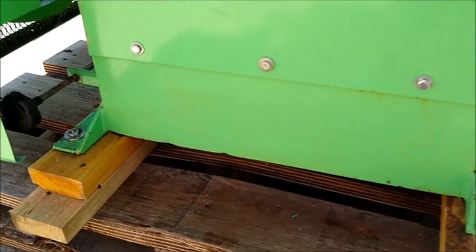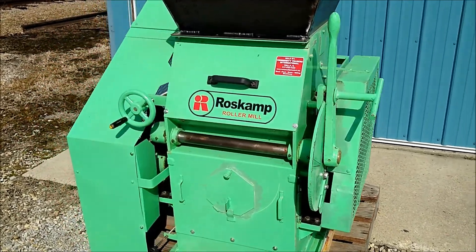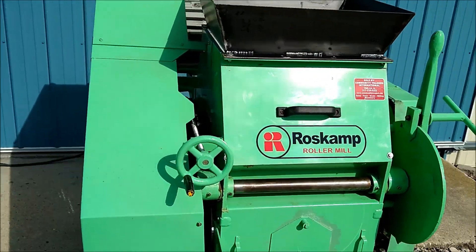Each roll — the back and the front roll — has a scraper. Here we have the unit running. It's running very nice and quiet and smooth.